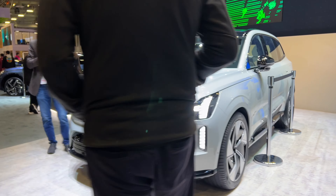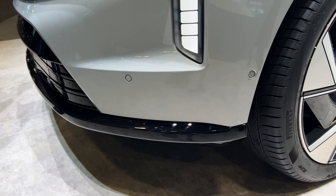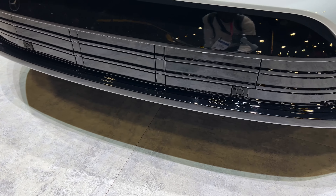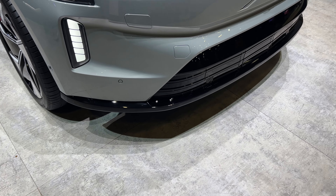Here it is, the XE90. As you can see, there's two sensors here, one more sensor, another sensor, and then two more sensors. So a total of six sensors in the front.